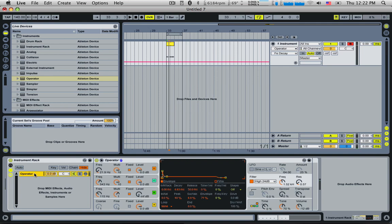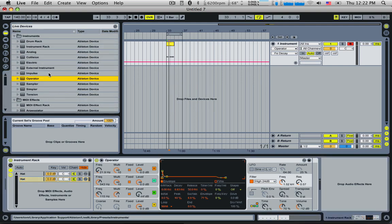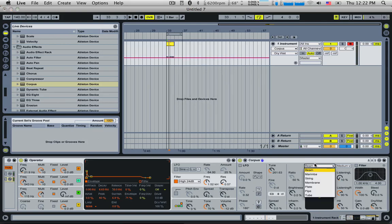I wonder what happens if we duplicate that — let's just call that 'hat'. We'll call this one 'hat 2'. I had an idea of putting, like we were using with the snare, one of those Corpus devices over it and see how that sounds. It gives a nice ring — we've got beam, string, membrane — let's go plate.